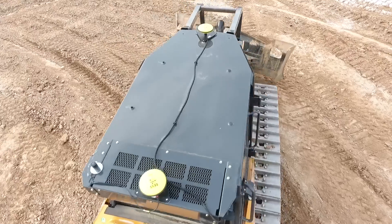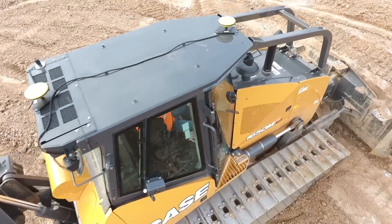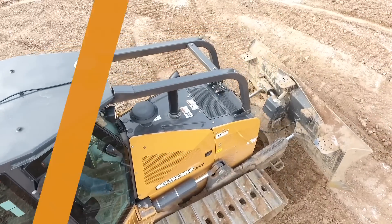To learn more about this product or any other machine control offering that we offer, visit your precision certified Case dealer or casece.com.